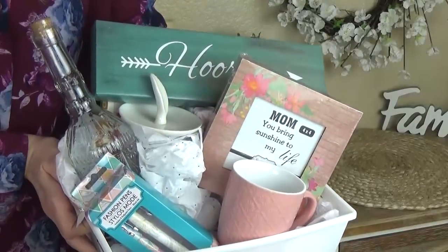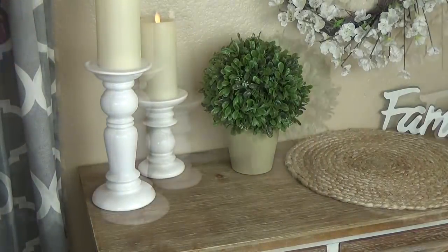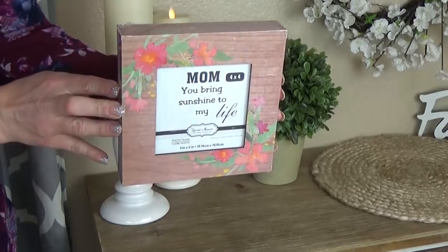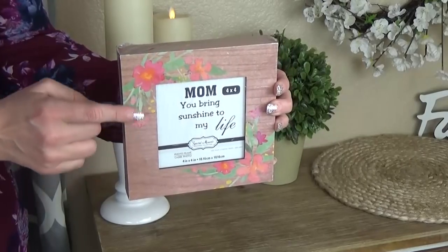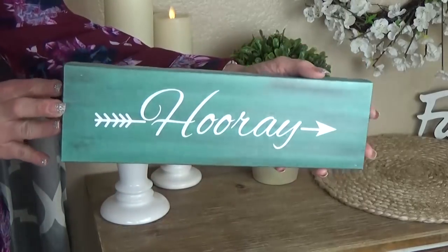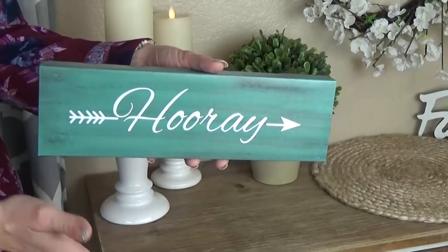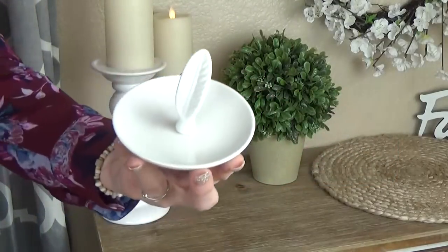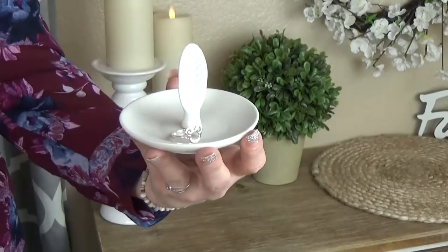This first basket is for the mom who loves really cute home decor items, or the mom who just really loves to be home. I'm including this really cute picture frame — it looks like wood but it's actually cardboard — and it has some really pretty watercolor flowers on the front. These are so popular right now. Next up, I have this really cute sign that looks like something you might find at Hobby Lobby. I love this green teal color; it says 'hooray.' And I also have this really cute and dainty trinket dish, perfect for jewelry.